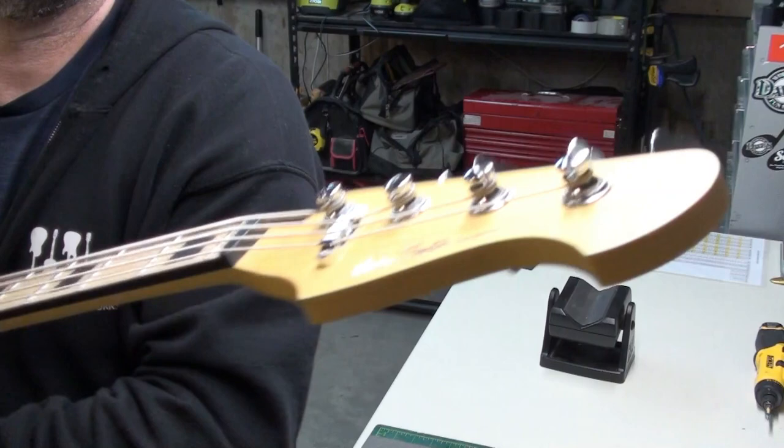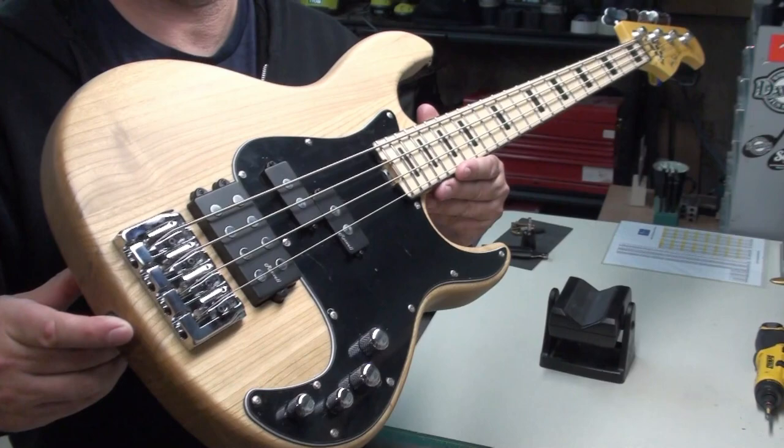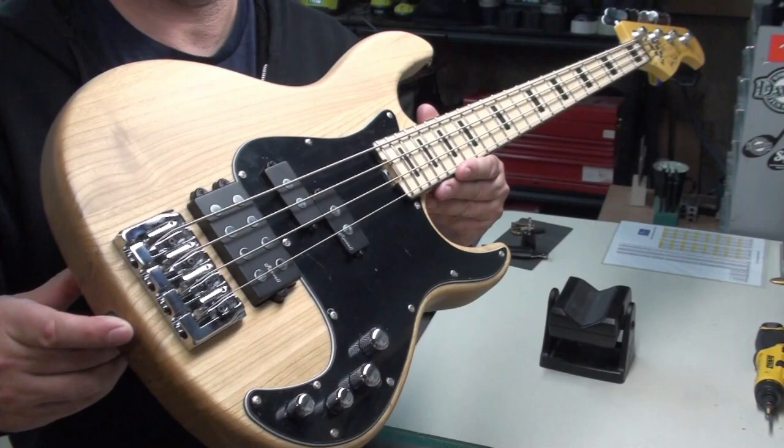I'll see if I can film a little sound demo — I don't have the best setup for that, but I know people like it. Thanks for watching. I hope you enjoyed this unboxing and review of the Harley Benton MP4MN Enhanced Bass Pro Series. We'll see you in the next video.